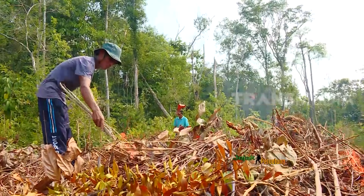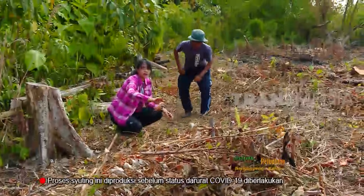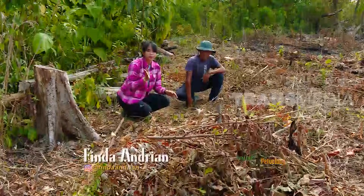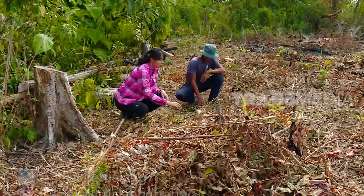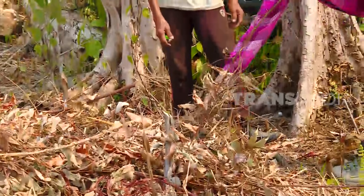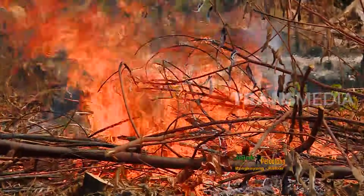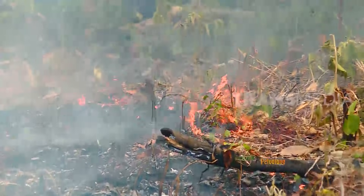Buka lahan adalah tradisi turun-temurun yang dilakukan gotong royong. Ini jadi tahapan pertama: buka lahan itu memang harus dibakar ladangnya. Jadi dari sisi paling luar dulu dibakar, baru nanti maju ke depan supaya apinya tidak menyebar kemana-mana. Buka lahan merupakan kegiatan masyarakat Dayak membakar sisa-sisa semak di ladang mereka, dilakukan seminggu usai semak ditebang, dan dilakukan bertahap supaya api tidak terlalu besar.